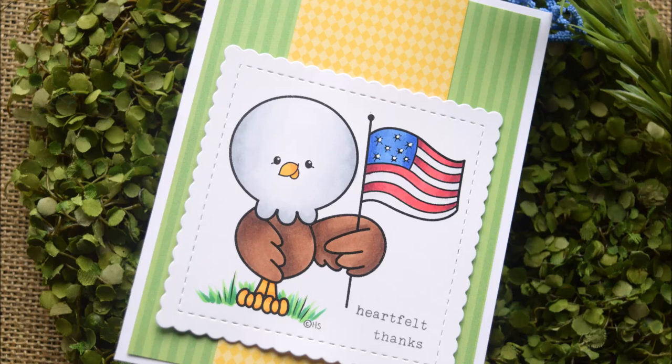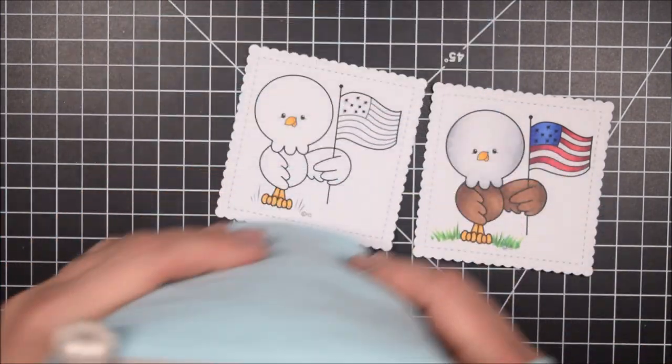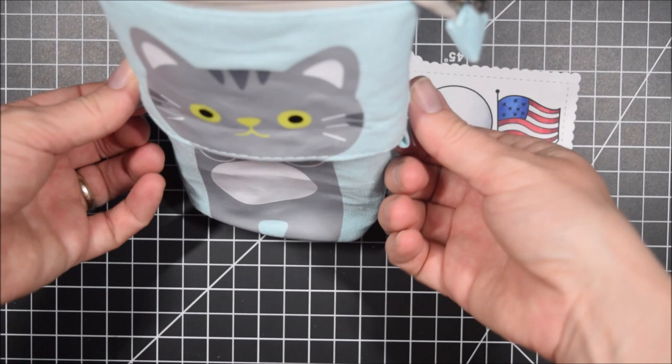Hey Crafty friends, it's Jess from JessCrafts.com and today I want to share with you some tips for writing hero mail. Your hero mail might go to American military personnel, which is what I intend these cards for, or to a variety of other people.